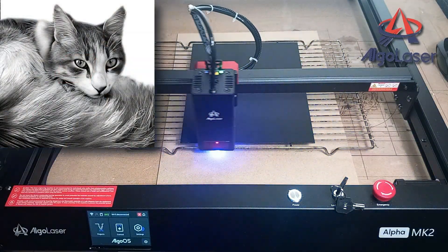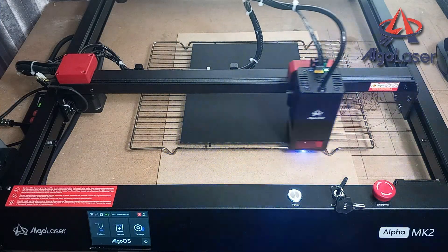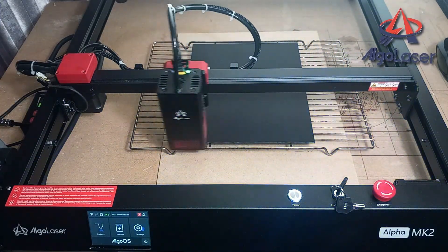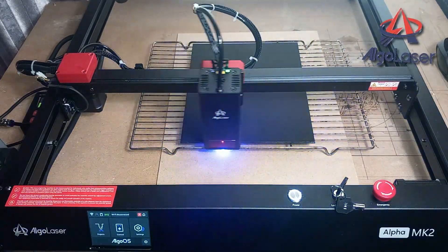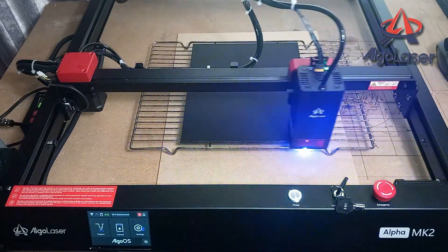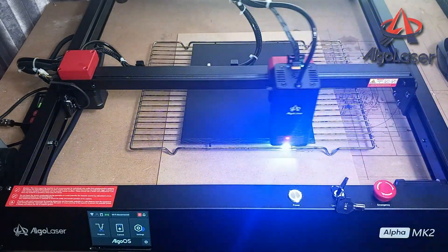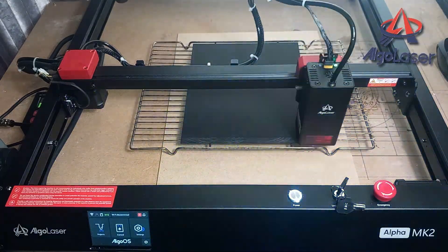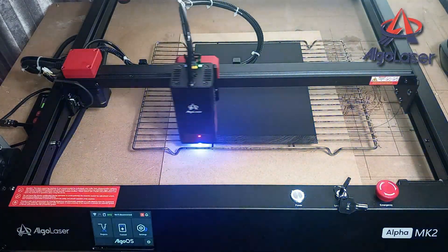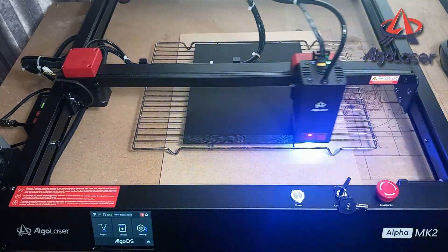Hi, today I will be engraving a photo onto glass that has been spray-painted black. I will be using the Algo Laser Alpha Mark II. When the engraving is finished it will then be placed into a wooden box frame that is fitted with 80 white LED lights. The laser will be removing the black paint, so when it's all assembled the LED lights will make the photo shine through the glass. This will have created what is known as a lightbox.